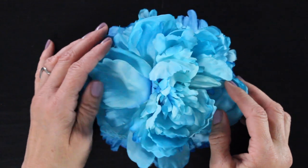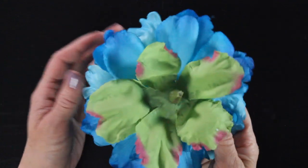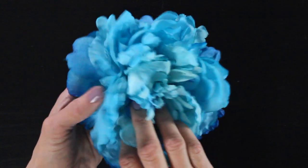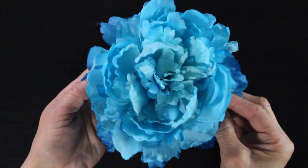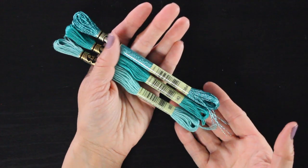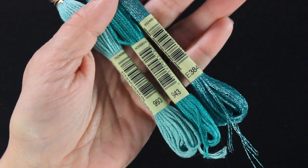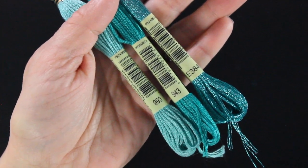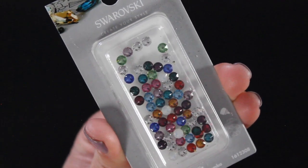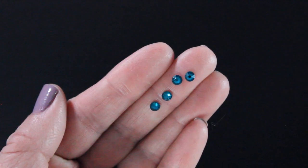The first thing you're going to need is a flower. I did a vote on Instagram and this is the one you guys chose — it's this beautiful full peony with all of these different shades of blue in it, perfect for this fairy. I also have some thread to match: different colors of DMC embroidery floss from the aquamarine color section — I'll link those below. All of these are based around the Swarovski birthstone crystal set and I'll be using the aquamarine crystals from that.